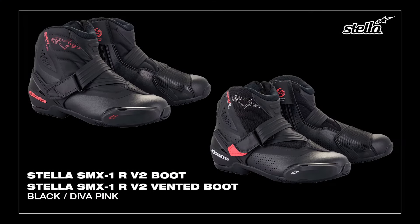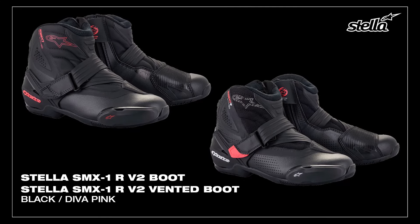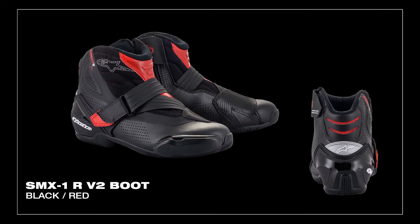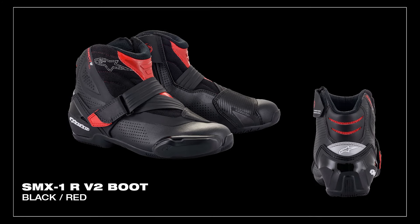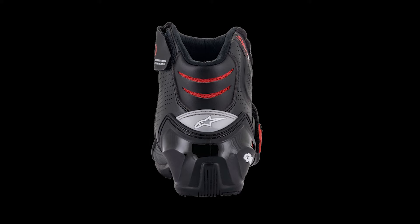Likewise, there is also a women's version, the Stella SMX 1R V2, which also comes in a vented and non-vented version, but of course is anatomically profiled for the female foot. The vented version features all the same design principles and features as the non-vented, but has extensive perforation throughout the microfiber main upper and the front bellow, and the upper portion of the boot is constructed from a more open-cell designed textile material for even more breathability. The rear flex bellow on the vented version is also equipped with a flex window, which acts as an air intake exhaust port to allow cooling air in or heat out.